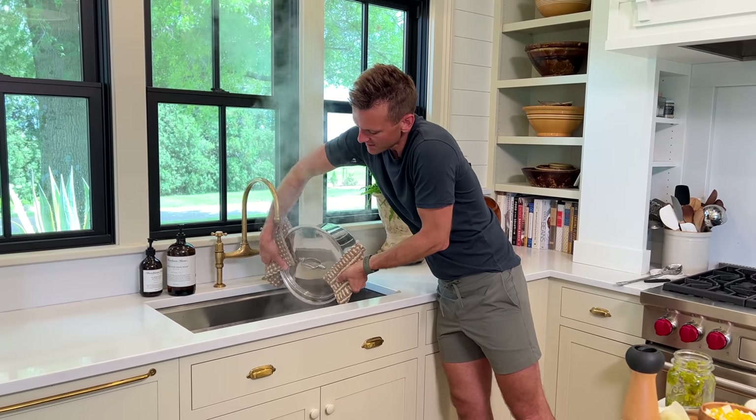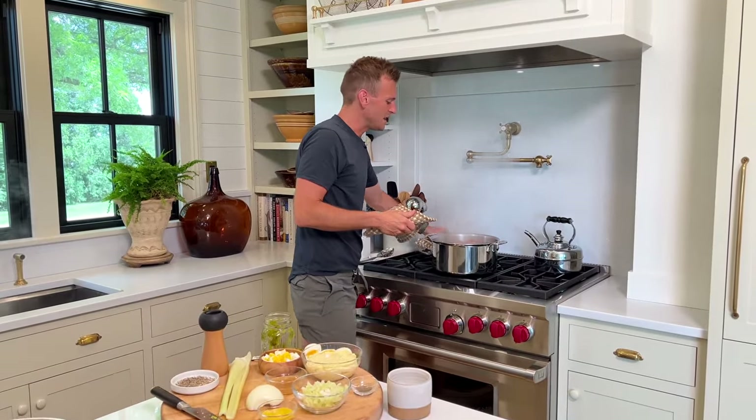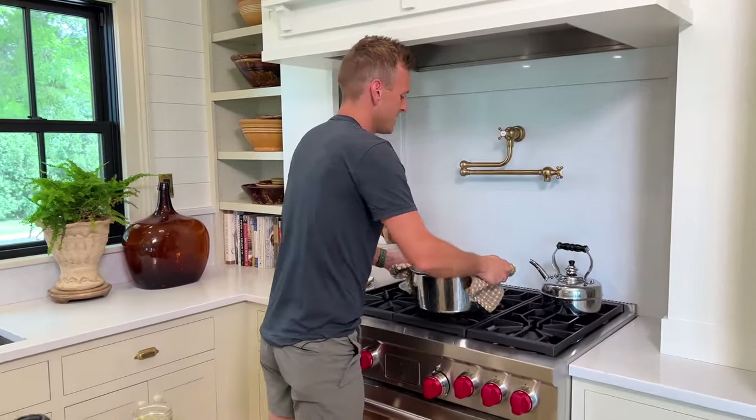Just let it sit there a minute. If you leave them in here with the lid off, that residual heat from this pan will evaporate the rest of that liquid, which is what we want. So while they're sitting there doing that, we can talk about the dressing.